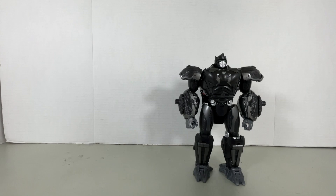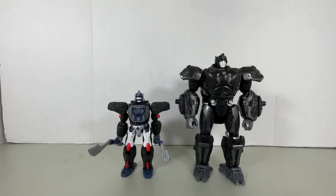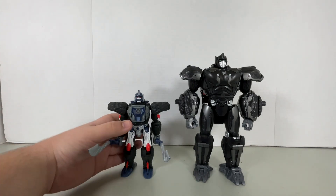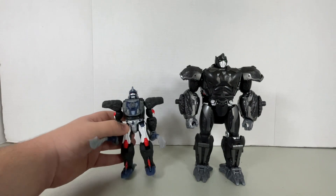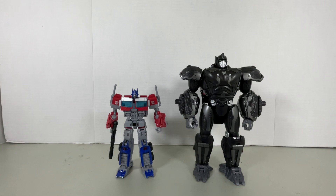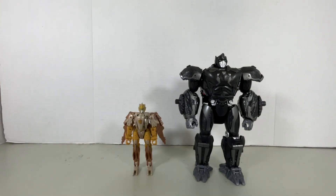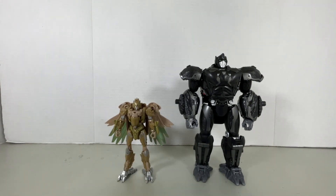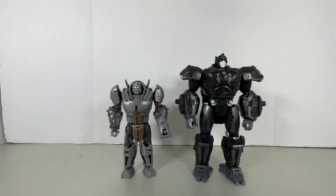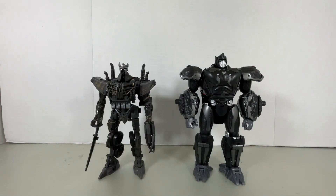Let's get down to a size comparison. Starting off, what better way than with the Voyager Class Optimus Primal — War for Cybertron Kingdom Voyager Class Optimus Primal, which honestly isn't really a figure I play with that much, but I still have it because it's worth a lot. Yolopark Primal, Yolopark Prime, mainline Optimus Prime, mainline Rhinox, mainline Cheetor, mainline Airazor, Studio Series Airazor, Studio Series Cheetor, Studio Series Rhinox, Studio Series Optimus Prime — which I heard is being discontinued as a Target exclusive — and Studio Series Scourge.